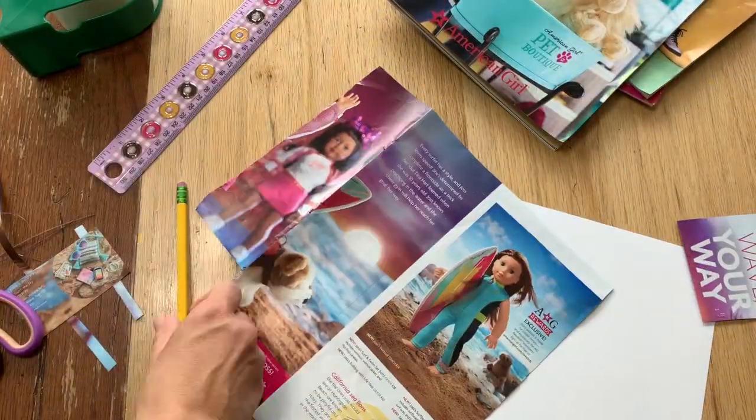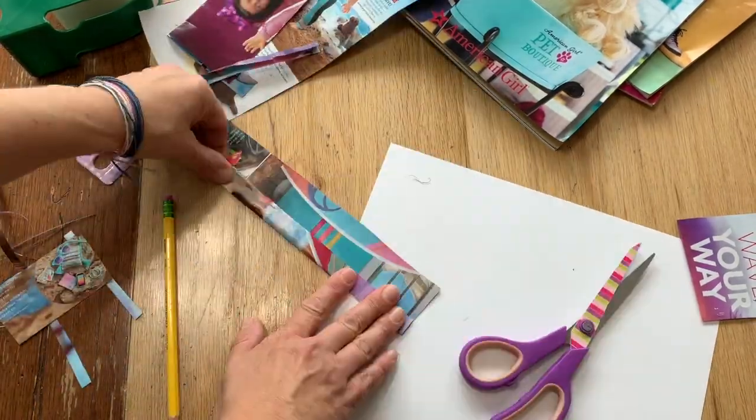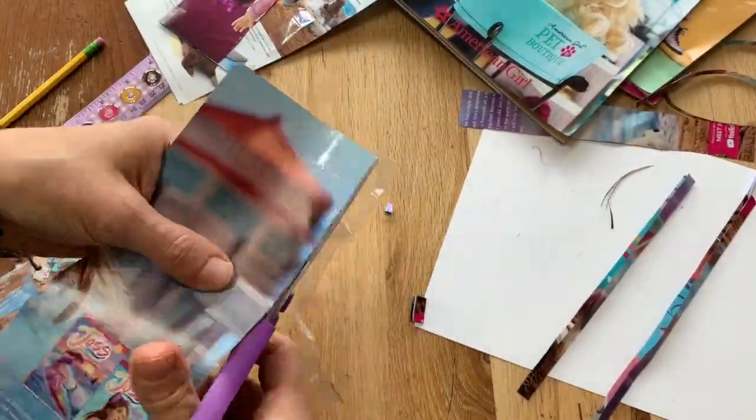Here I'm just creating the main part for the bag and then the straps. The straps are just two long pieces folded in half, and then I'm covering them with packing tape — lots and lots of packing tape.